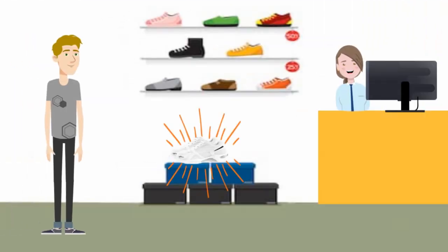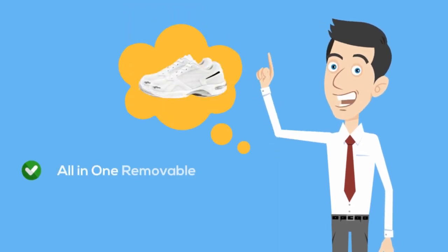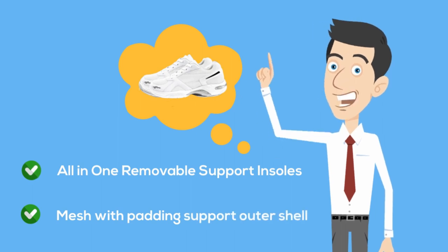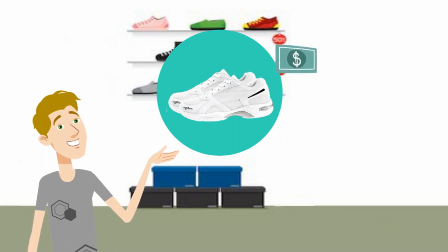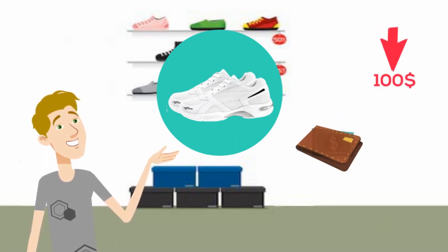While walking in the store, Rob spots a pair of shoes that takes care of both his fashion and flat feet concerns: Snow White Colorway, Maximum All-in-One Removable Support Insoles, Mesh with Padding Support Outer Shell. Rob can't believe that all these features are in a sneaker for under $100. It's like shoveling money back into his pocket.